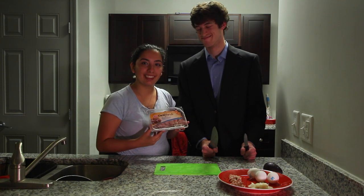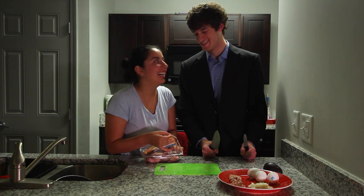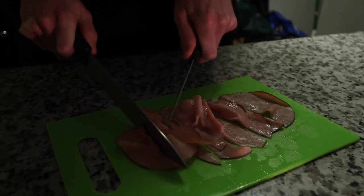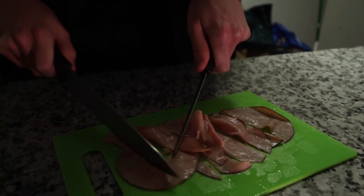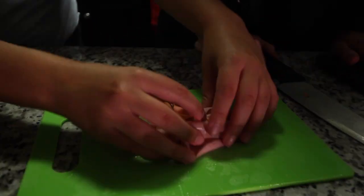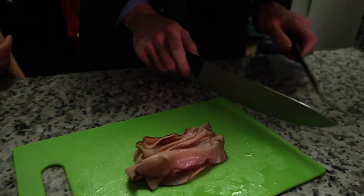And the last ingredient John has asked to put into his delicious eggs is black forest ham. So now John's going to cut this one — let's see if he has trouble again. Probably. Okay, John, what a great technique you have. Oh yeah, I like to use two knives. We're going to stack them on top of each other. I've never made eggs before. John, stop.